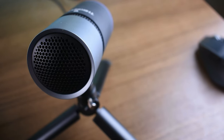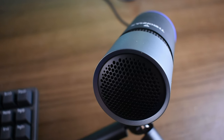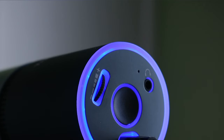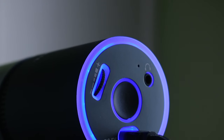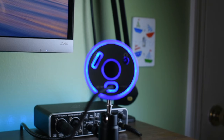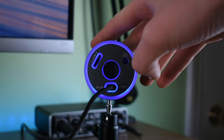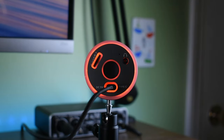Design is definitely a huge part of the Thronmax Pulse's appeal. The features that Thronmax added to this product are not only great to look at, but also very functional, which is nice to see. The LED light on the back, while it looks cool by itself, also acts as a microphone mode and mute indicator. You can switch between cardioid and noise cancelling audio modes, which I'll touch on later. The light lets you know which mode is enabled — a solid color for cardioid and a breathing color for noise cancelling. The light also turns red when the mic is muted.